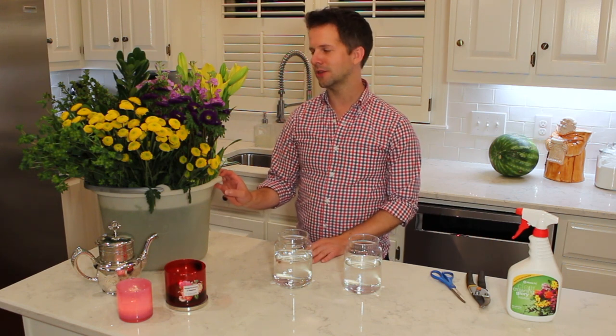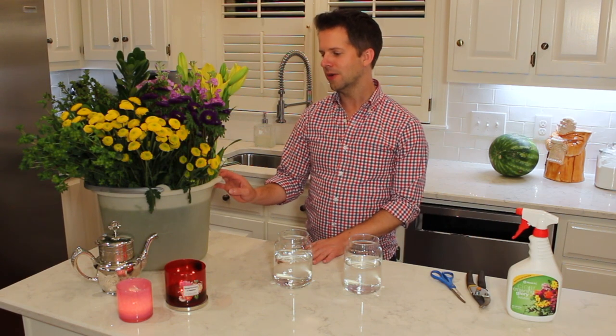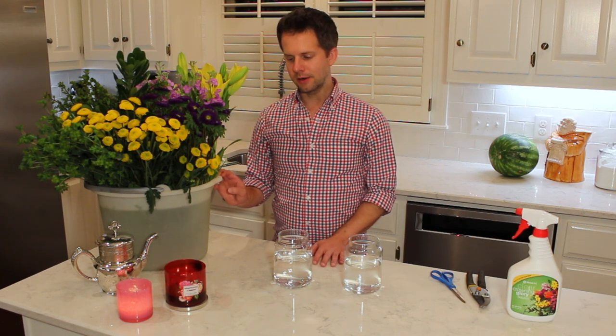I got these flowers earlier today at Trader Joe's. Trader Joe's is a great place to get flowers — they're relatively inexpensive compared to other places. There's also, if you live in a larger city, you probably have a wholesale flower market or a farmer's market where you can find fresh, in-season flowers.